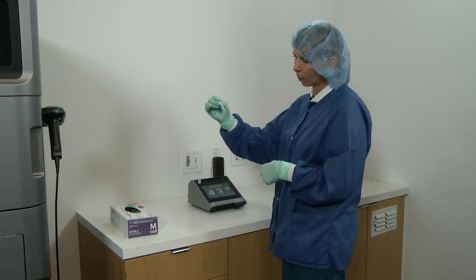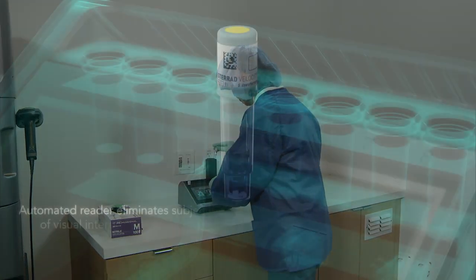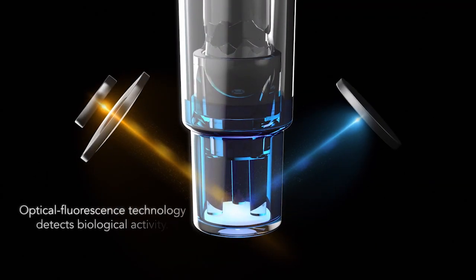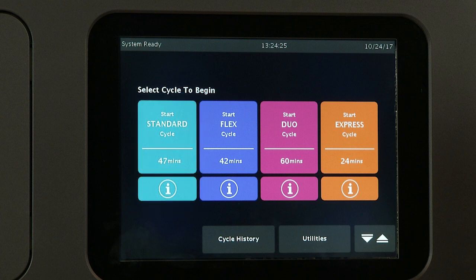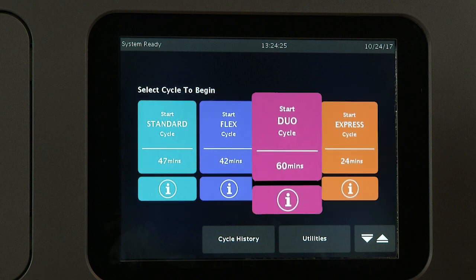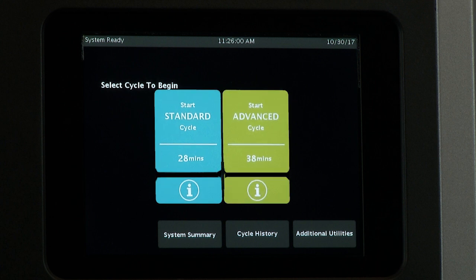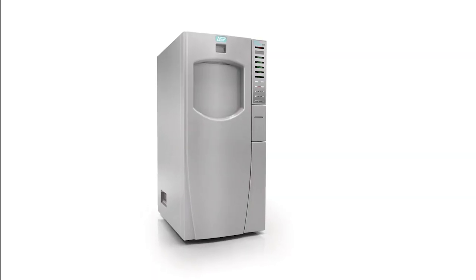Biological monitoring provides the only direct measure of lethality of a sterilization cycle. Therefore, it is to be used as a standard method for monitoring each of the following STERAD sterilization system cycles: the standard, flex, express, and duo cycles of the STERAD 100NX with and without all-clear technology; the standard and advanced cycles of the STERAD NX with and without all-clear technology; and the STERAD 100S.